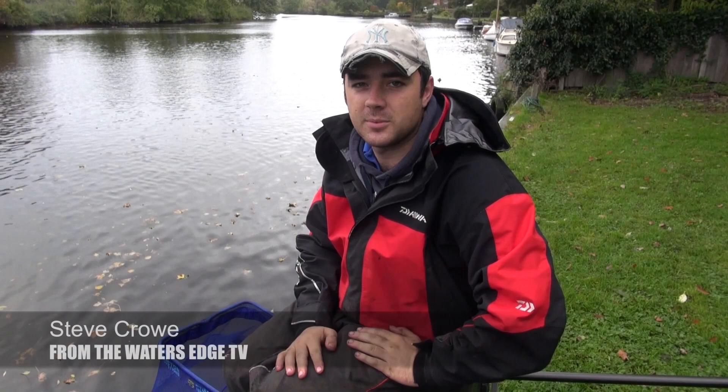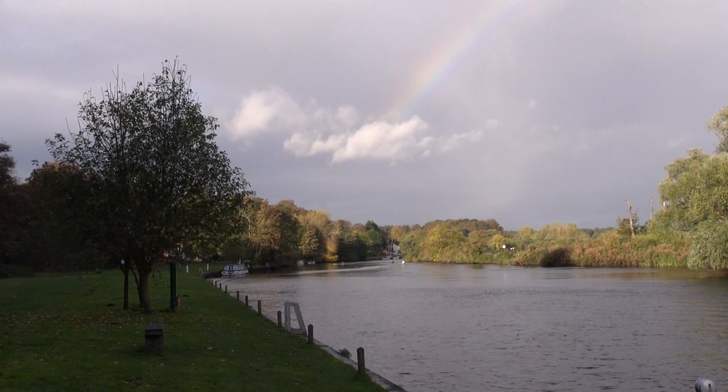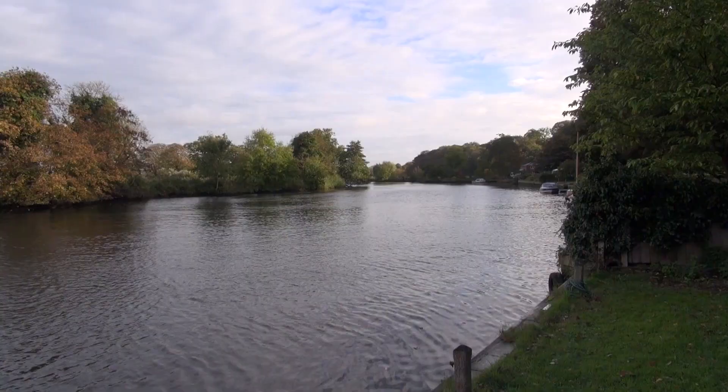Hello and welcome to another episode from The Water's Edge. Today we catch up back on the River Yair. The stretch we've chosen to fish is Bramerton Woods End. It's a lovely stretch of river with nice banks to fish on and everything is really comfortable.